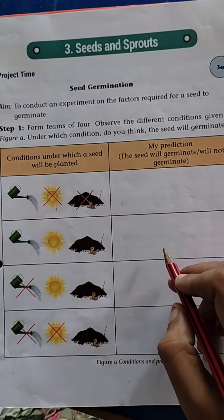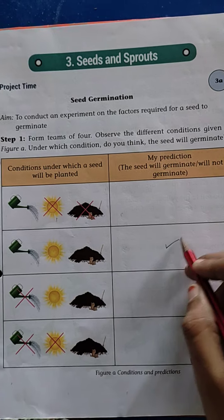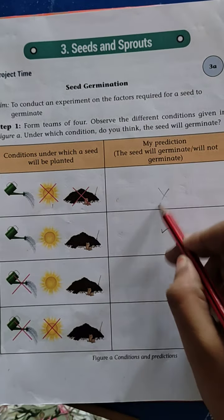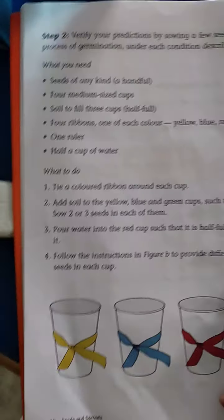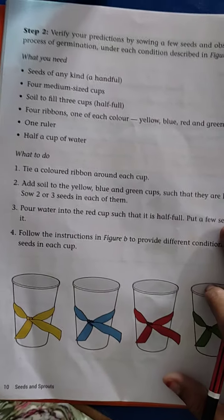Yes, this condition — this condition with all three factors. So you have to tick here and cross the other three. Okay, next see here — one experiment is given, children. One experiment we have to do.